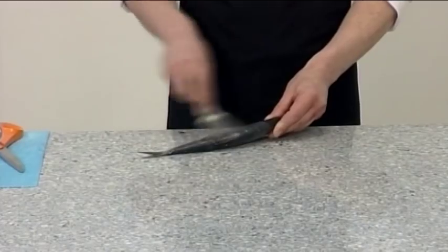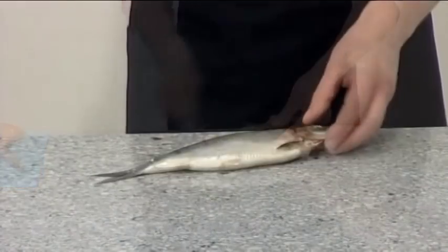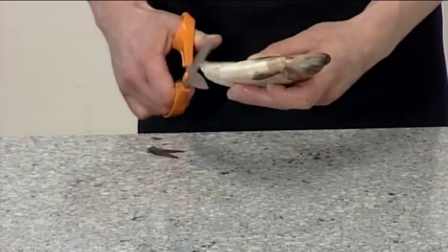First, scale the herring from the tail end towards the head. Then remove the fins using a sharp pair of scissors.